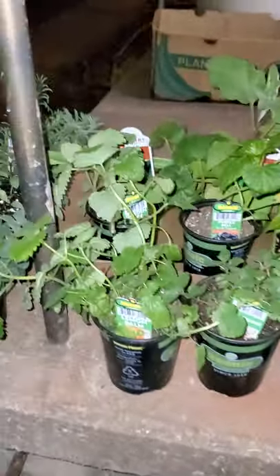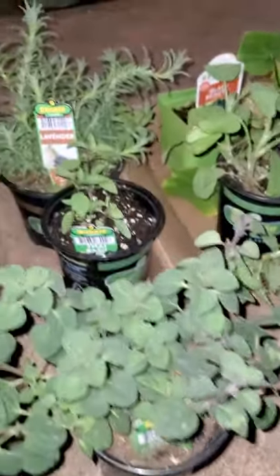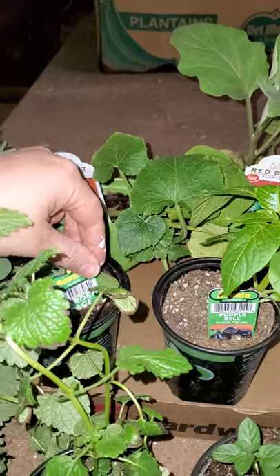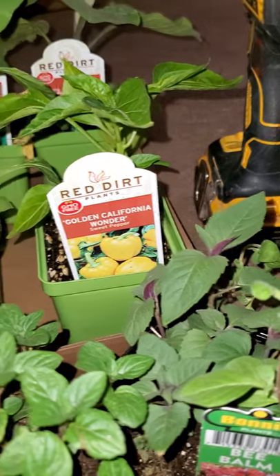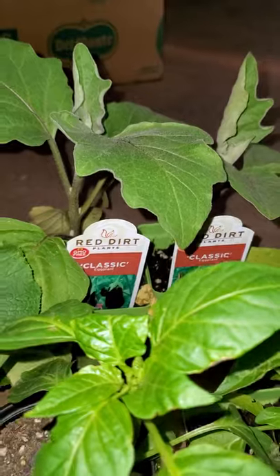Some of the things I will be planting are Greek oregano, Thai basil, lavender, cucumbers — these are called Black Beauty — garden sage, lemon balm, peppermint, bee balm, sweet marjoram, sweet peppers called Golden California Wonder, a purple bell sweet pepper, two eggplants, a whole bunch of seeds, and potatoes.